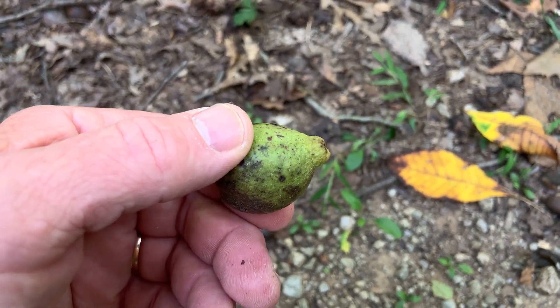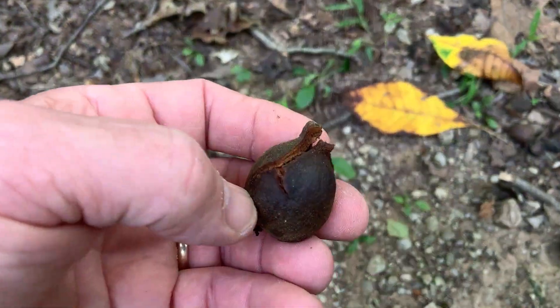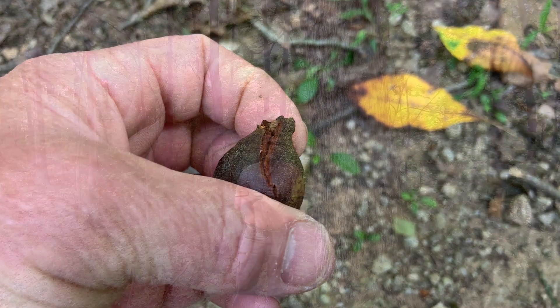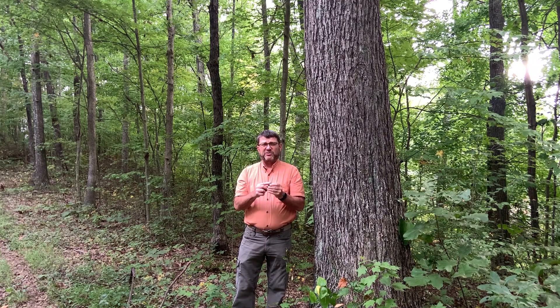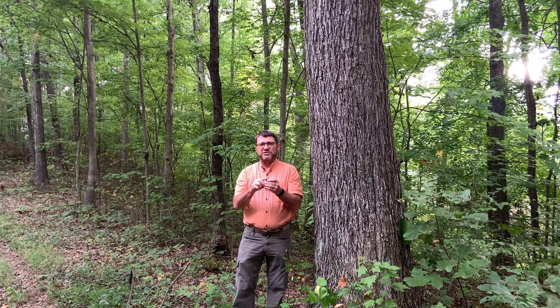The husk is only about an eighth of an inch or so in thickness, and it does not split all the way to the base. The only other common hickory that has a thin husk is bitternut hickory. Bitternut hickory does not split all the way to the base as well, but bitternut hickory has raised ridges right along those splits on the husk. These do not have the raised ridges.